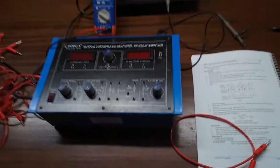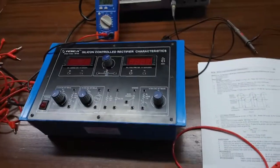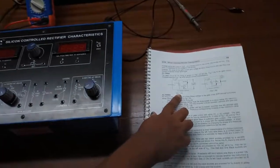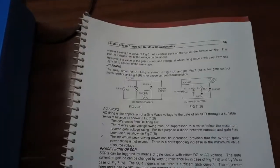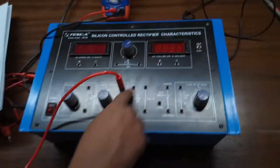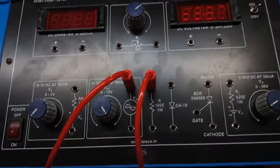Our next experiment is to study the phase firing characteristics of a SCR — we will study DC phase control. For this, we are going to build this circuit. First, connect the 0 to 10 volt AC supply to this 100 ohm resistor.